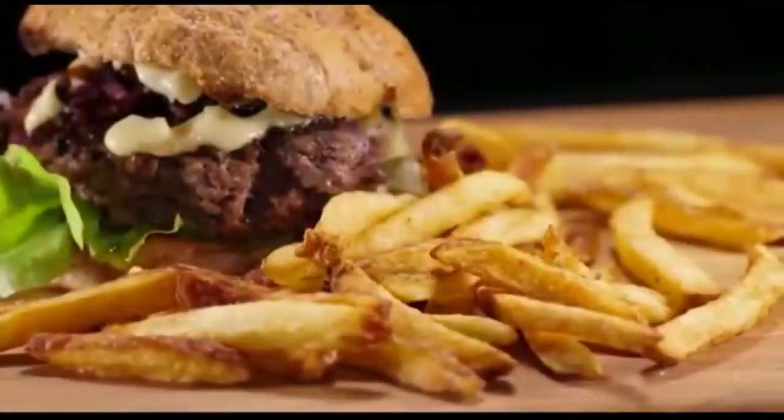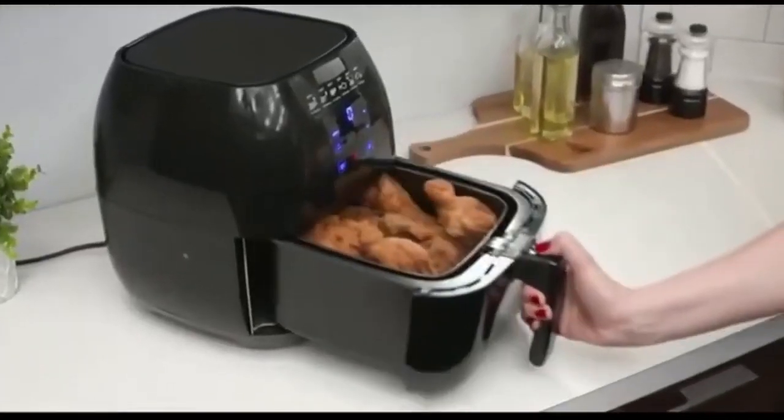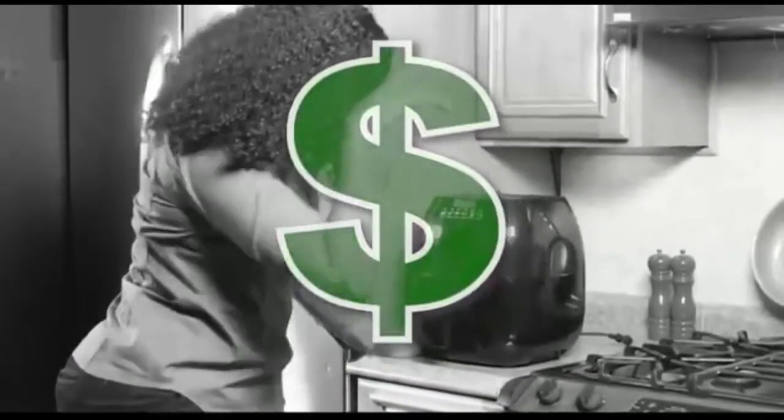Fried foods are delicious, but cooking in all that oil and fat is really not healthy. Electric air fryers are a healthy option, but they're so bulky and expensive. There has to be a better way.